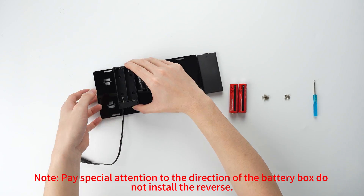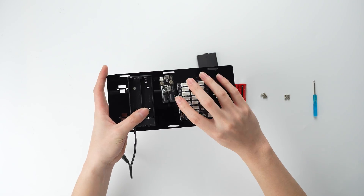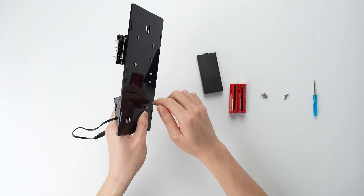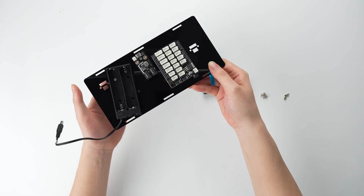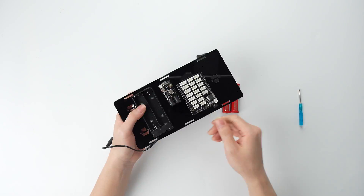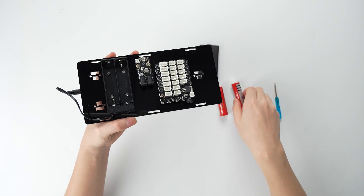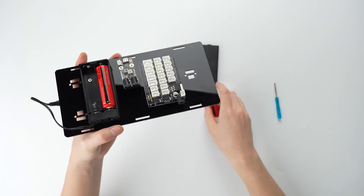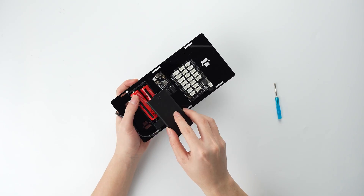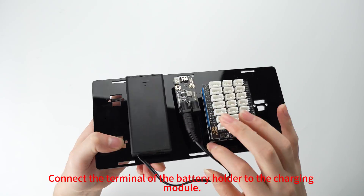Pay special attention to the direction of the battery box — do not install it in reverse. Connect the terminal of the battery holder to the charging module.